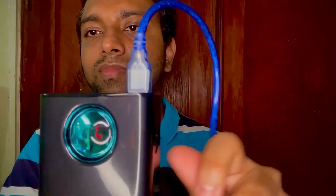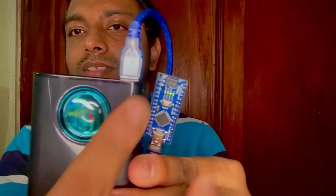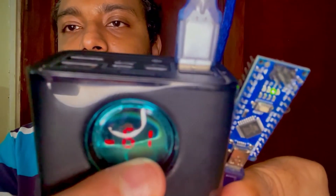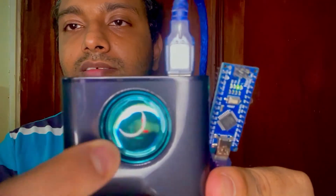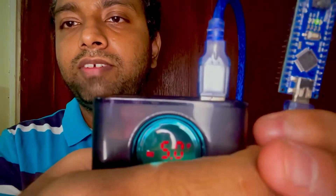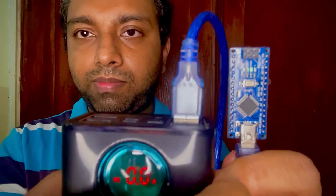Now this device won't power off because the power bank continues to supply power with lock mode on. As you can see, it now displays the present output current going out. If I click through the settings, we have a 5V output and 0.0 amperes power draw from this Arduino board.